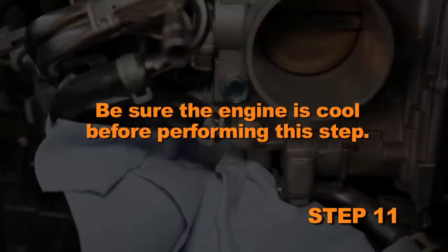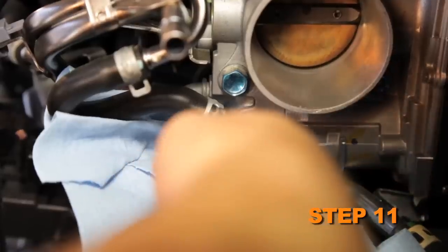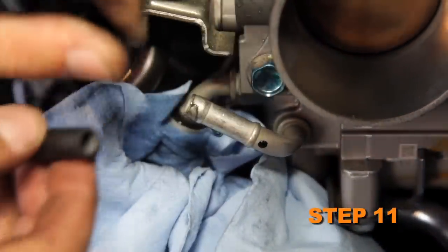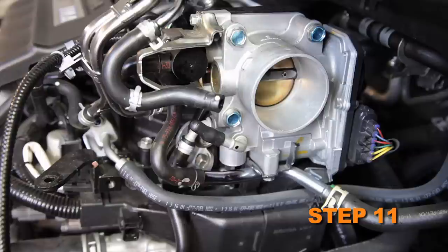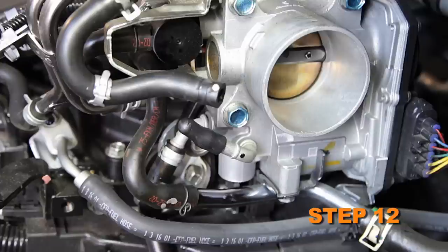Be sure the engine is cool before performing this step, and be sure to capture any released coolant. Release the spring clamps securing the coolant bypass hose to the throttle body and the crankcase vent hose to the valve cover. Remove the bypass hose from the throttle body fitting, quickly plugging the outlet with a cap plug to prevent coolant loss. Remove the crankcase vent hose from the valve cover. Release the spring clamp securing the coolant bypass hose to the thermostat housing, then remove the bypass hose from the thermostat housing fitting, quickly plugging the outlet with the remaining cap plug to prevent coolant loss. Remove the bypass crankcase vent hose assembly from the vehicle.